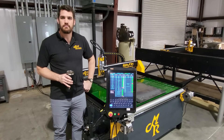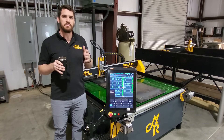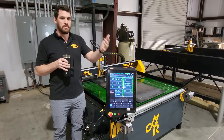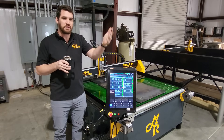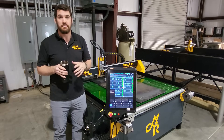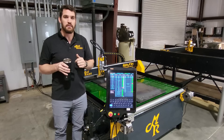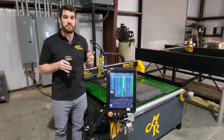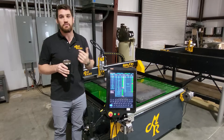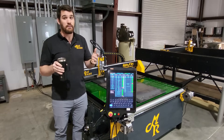Why did we launch the Alpha-Arc? When we talk to people on the phone or at a show, we take a really consultative approach to sales. We want to find out what they need. And if what we're selling doesn't accomplish what they need in their machining operations, hobby, or manufacturing, I don't want to sell it to them. We found that sometimes customers really needed a plasma cutter instead of one of our CNC routers, so we decided we need to provide one. Our product development is tied to what customers are asking for, and the Alpha-Arc was the answer to that.